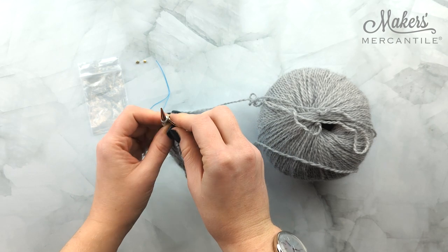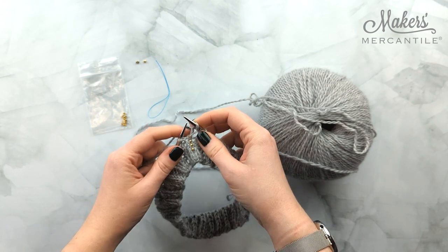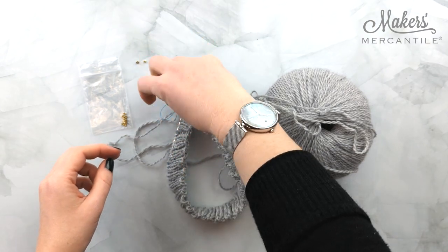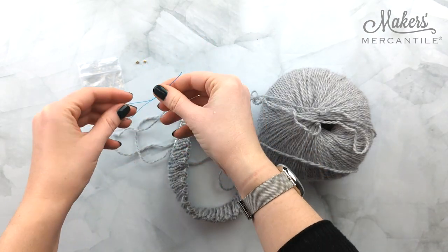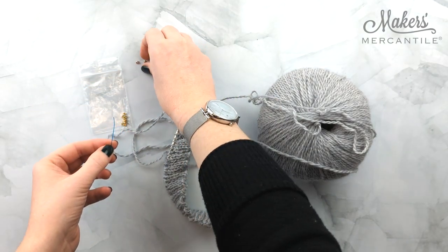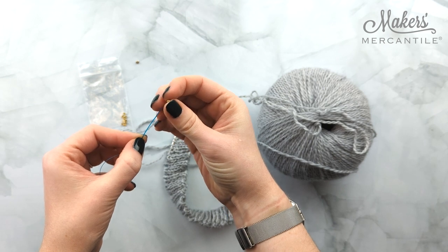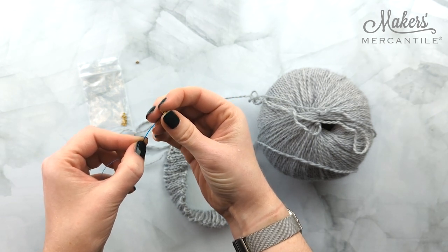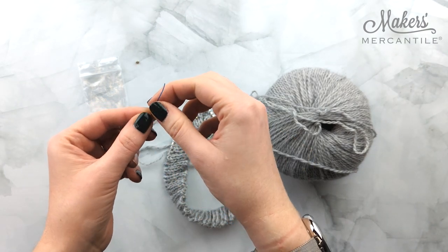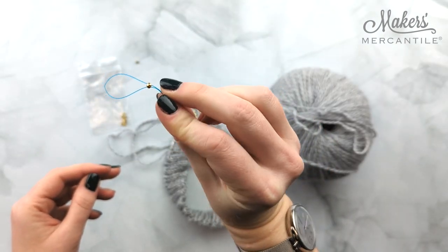I am going to knit the stitch, and then what we are going to do is take our floss threader. Our next one in my series is going to be a solid crystalette bead. They're very tiny, but I promise that this works. We're going to slide it onto the pointy end of our floss threader. As you can see, it's not going anywhere because of that nice big loop there.